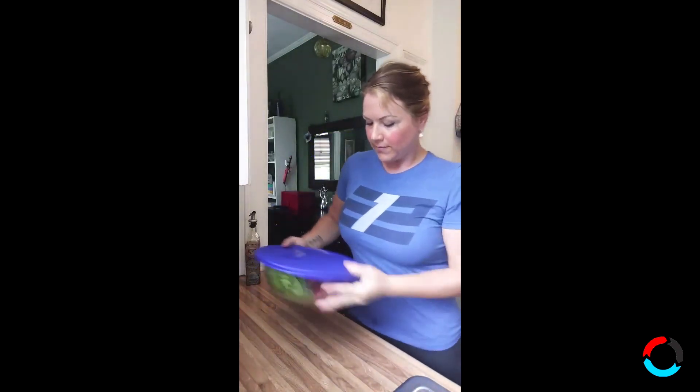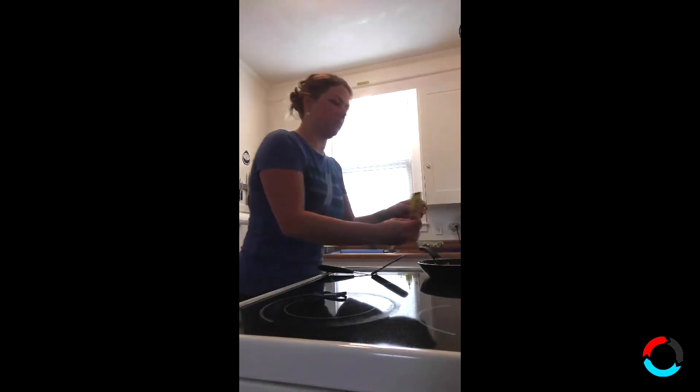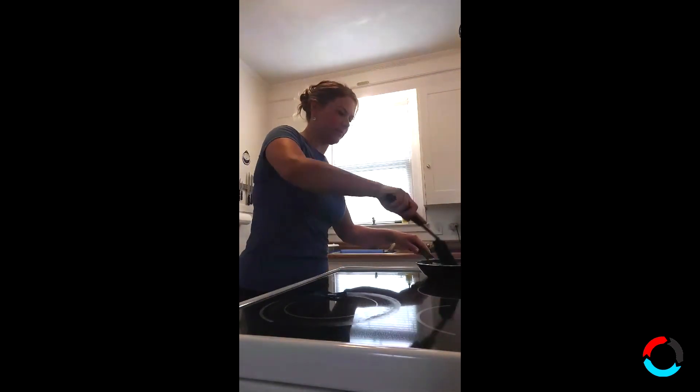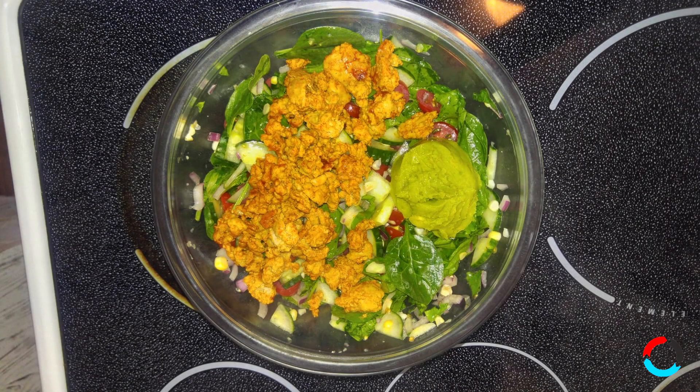You can top this with whatever kind of protein you feel like. Today we are going to do ground turkey, but I've done this with shredded chicken and I've done this with cod — so whatever protein tickles your fancy. I'm gonna add some taco seasoning to the ground turkey to give it some southwestern flair, and add that to the salad bowl.